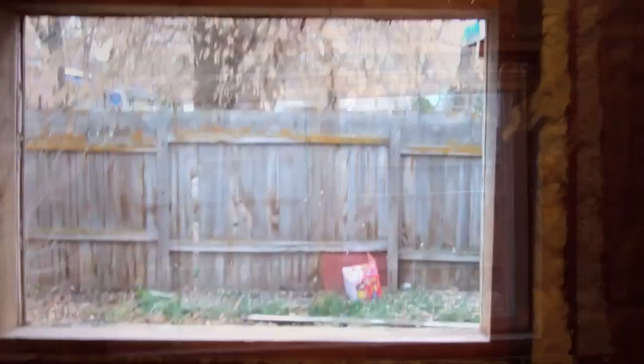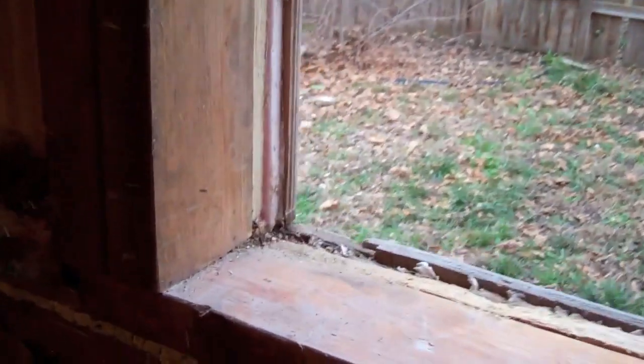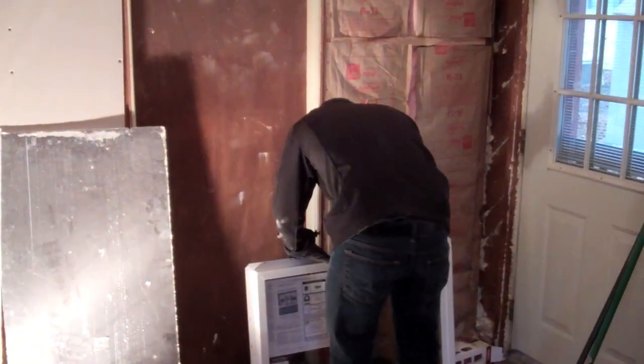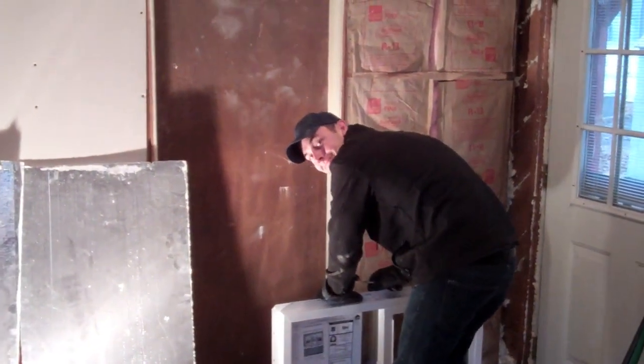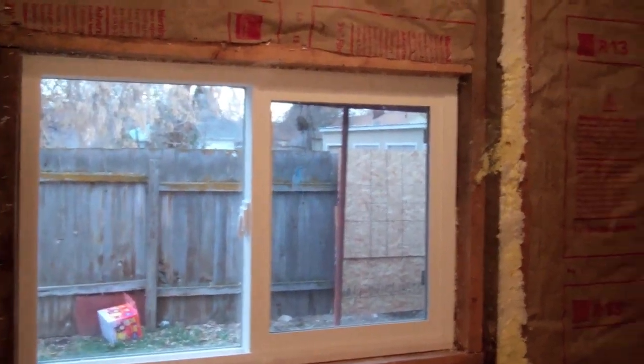We got the old window out — took a little elbow grease but we got it out. Mark's up here helping me today. The new window is in, and we are framing in this wall.